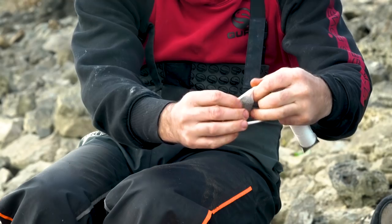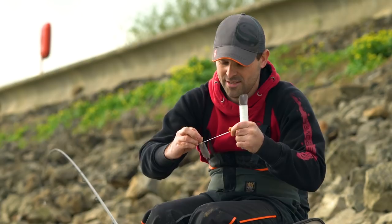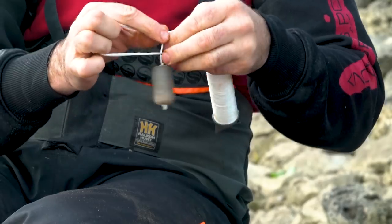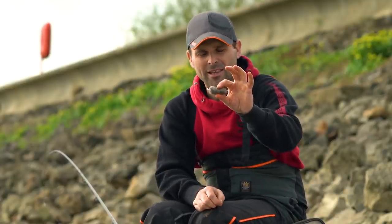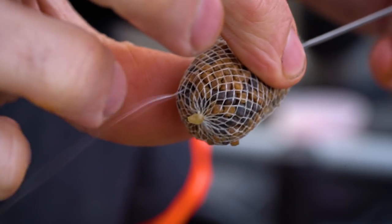Tie it up exactly the same using the loop to pull it nice and tight. Once it's nice and tight, you can literally tie it onto your rig exactly the same way. So there it is — a nice little package of bait that can be hooked on and used in exactly the same manner. So two types of bait — dead easy.